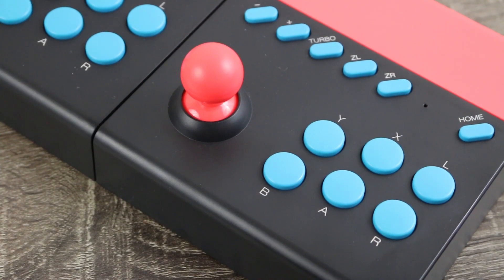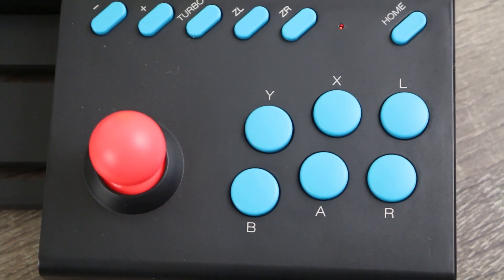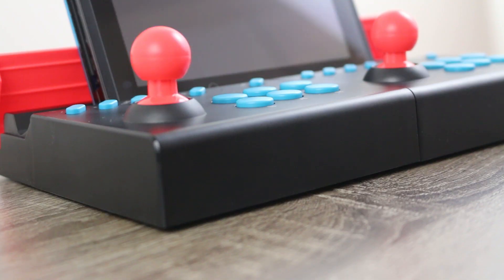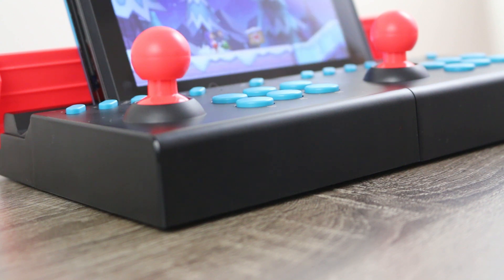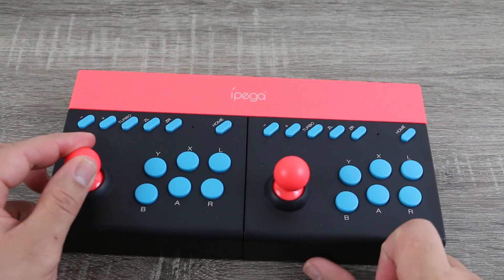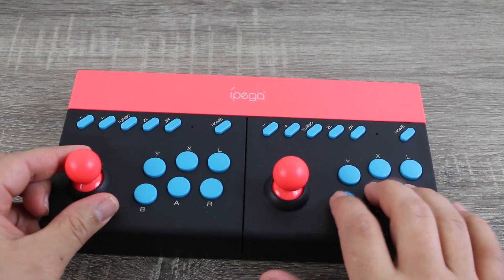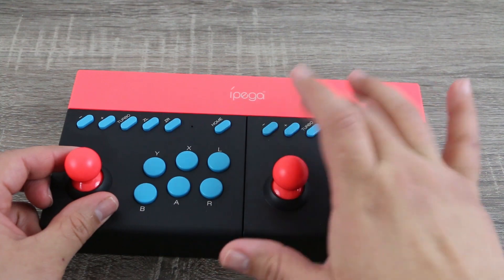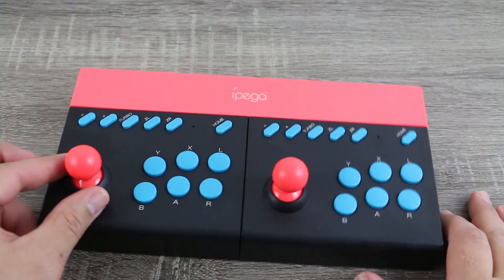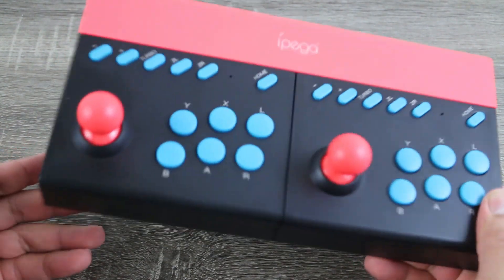Now one thing that immediately turned me off is that the whole thing feels like it's made of some pretty cheap plastic. When it comes to the buttons I feel like that's not really a big deal, but to have this cheap flimsy analog stick I feel like that could really be gameplay-affecting. It's a nice touch that the analog stick actually clicks, adding another button and opening up more options in terms of games that you can play. But if there's one area I wish they had put more quality into, it's definitely the analog stick.